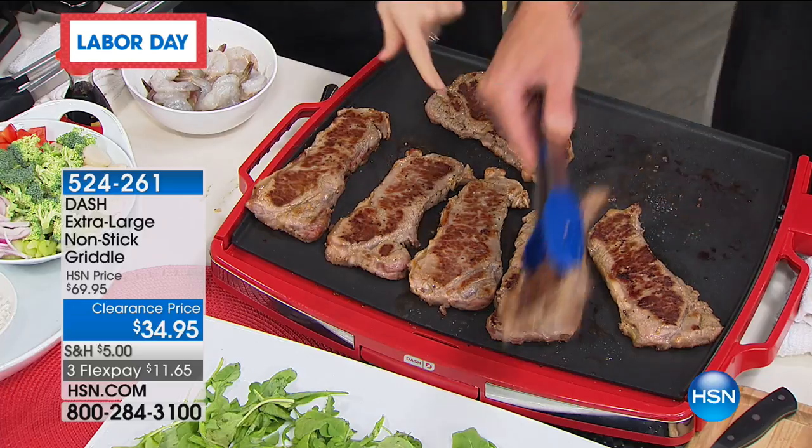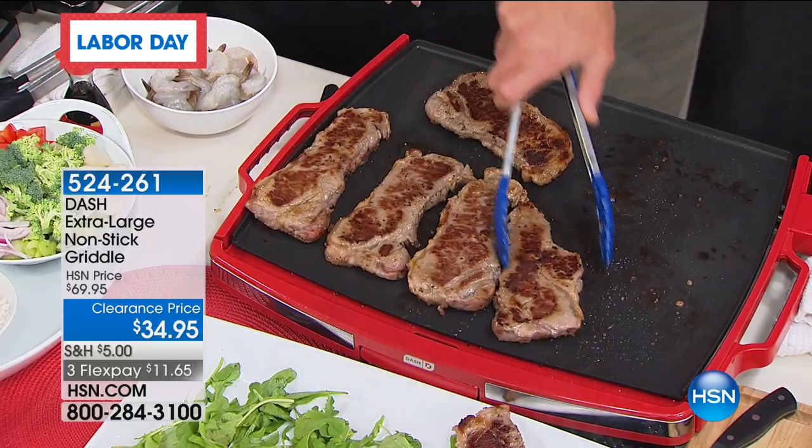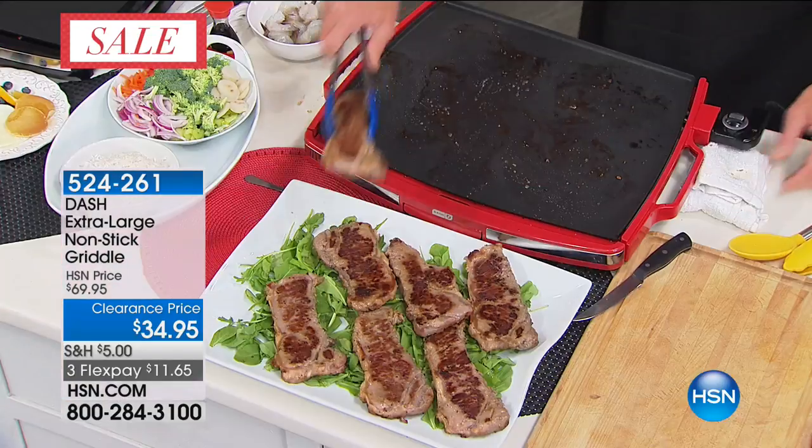So how many is it? Eight steaks, my friends. But this could be a dozen or 15 burgers. This could be all your bacon, you could be doing barbecued chicken, or you can even put this into the keep warm position to keep your food warm throughout your party.